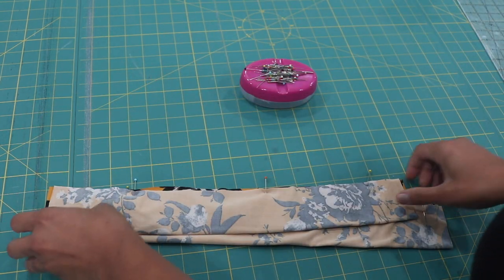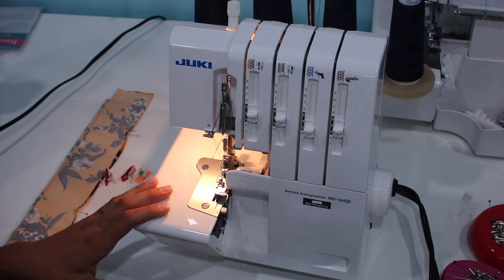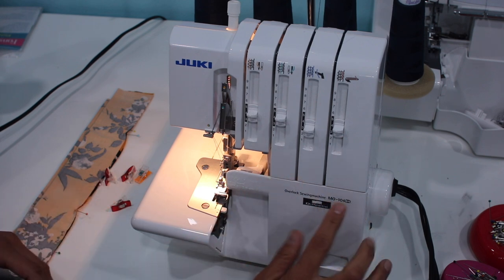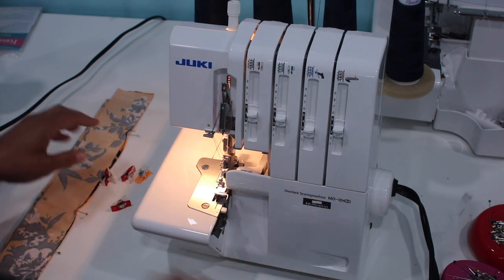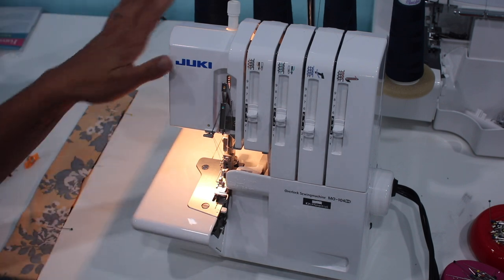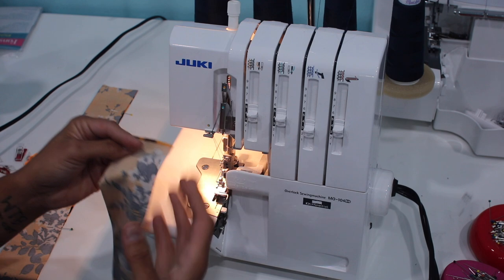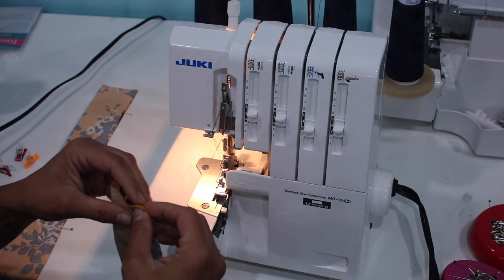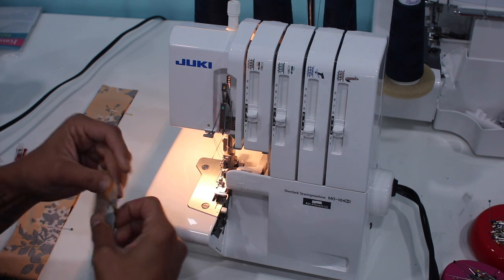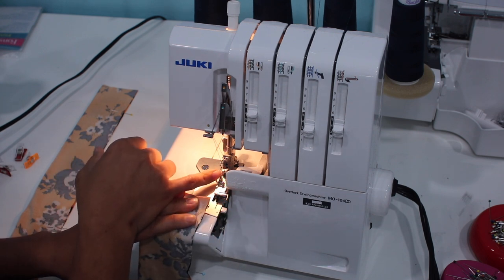Now we'll take both of our strips and head over to the serger. I have a few sergers, so for this tutorial I'm going to use one of my most basic ones — this is a Juki MO104D. It's a fabulous little serger, definitely one to look into. I have navy thread on here; this fabric features mustard, black, and white, but it's dark enough that nobody's going to see it, so I'm not wasting time changing the thread to match perfectly.